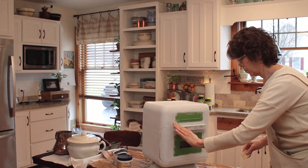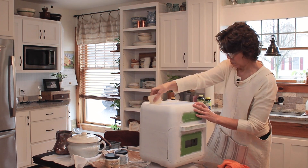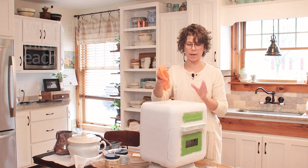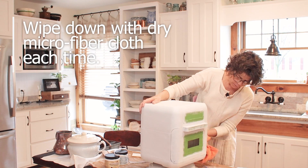I sanded between coats with the Rad Pad in the super fine grit just to make a nice smooth surface. Then I took a microfiber cloth and wiped off what little bit of dust there was.